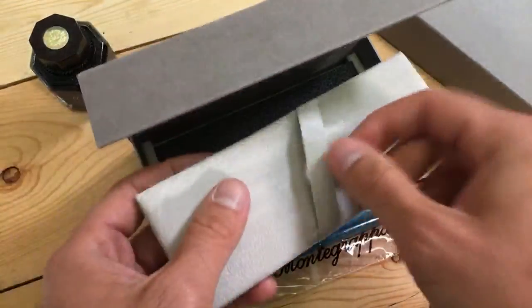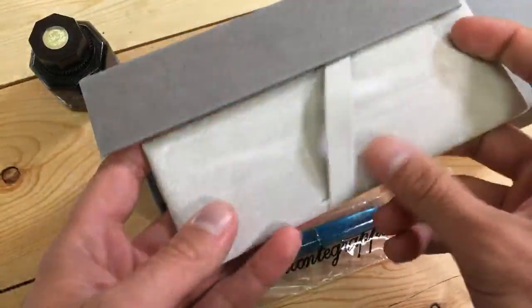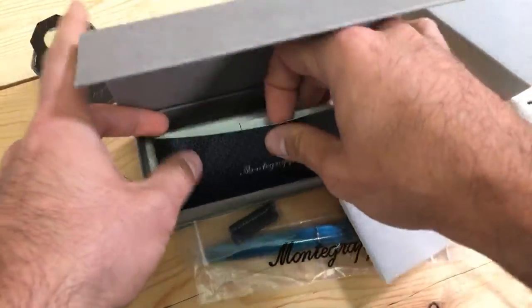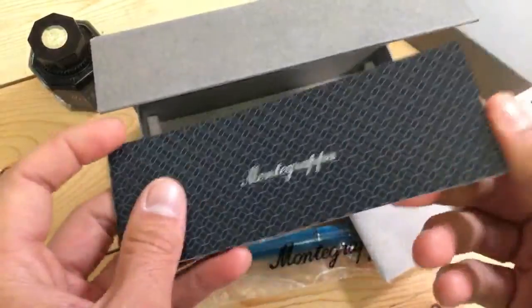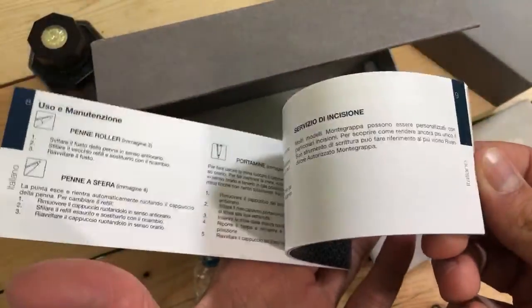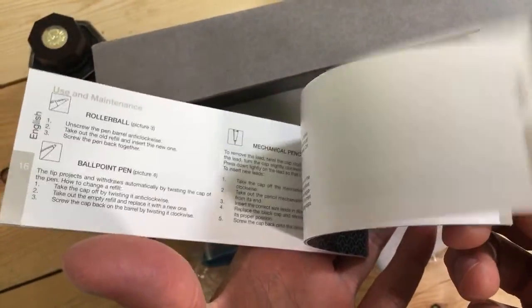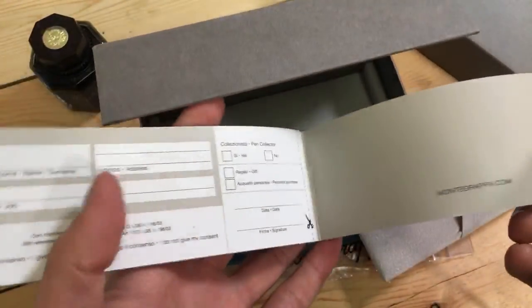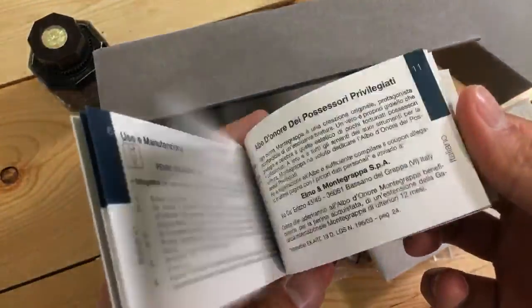We pull up on this felt platform to get to the warranty booklet with all sorts of user instructions, guarantee, a little bit of information about the company, and a warranty card in there too.